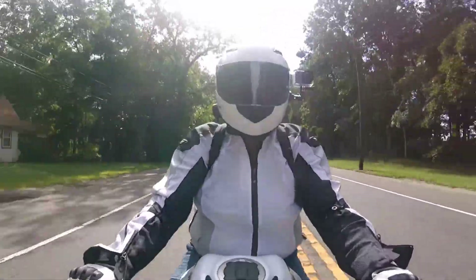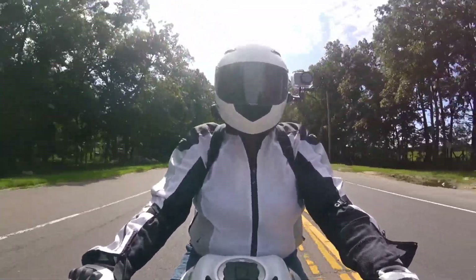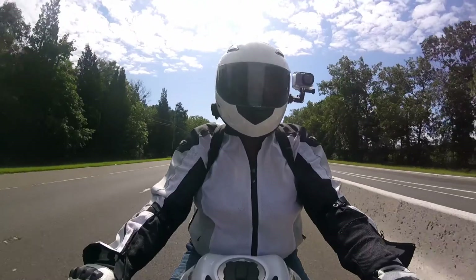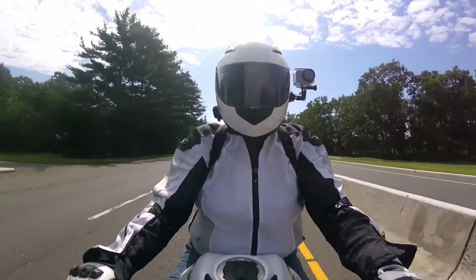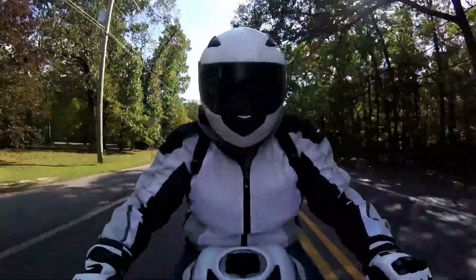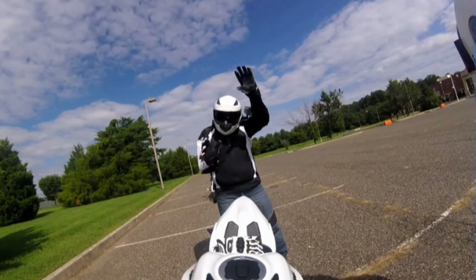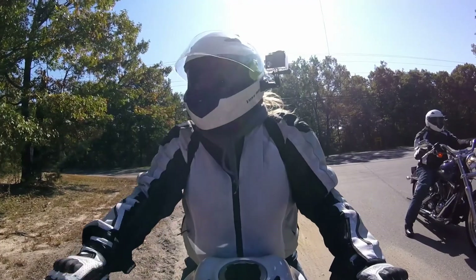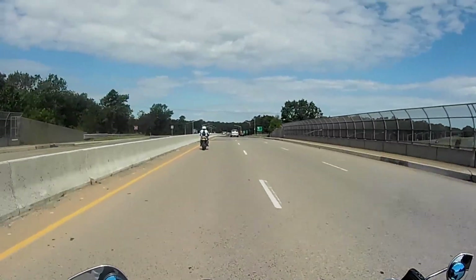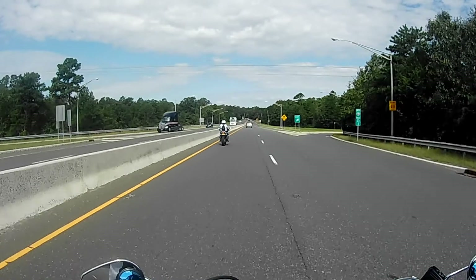So I have a question — how are you liking the Harley now that you have ridden it for a little while, a few hundred miles? I bought this new in 2013 and this is my first Harley, so I was used to riding mostly Japanese bikes.